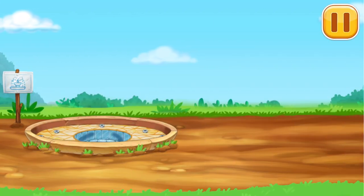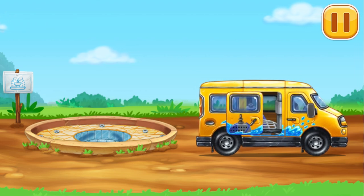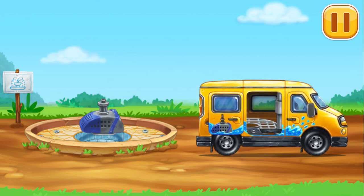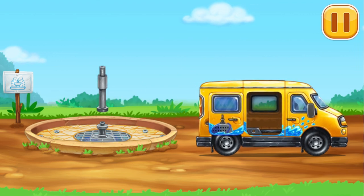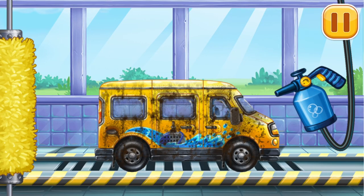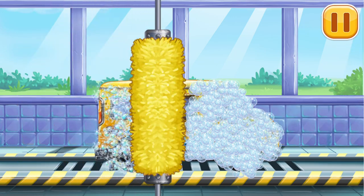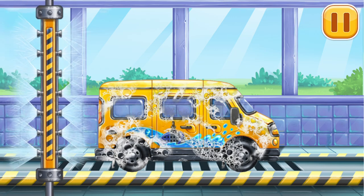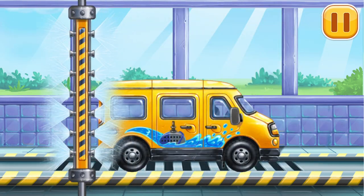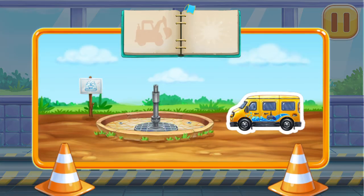Let's install the water delivery pump. We need to wash the minivan. Hooray!